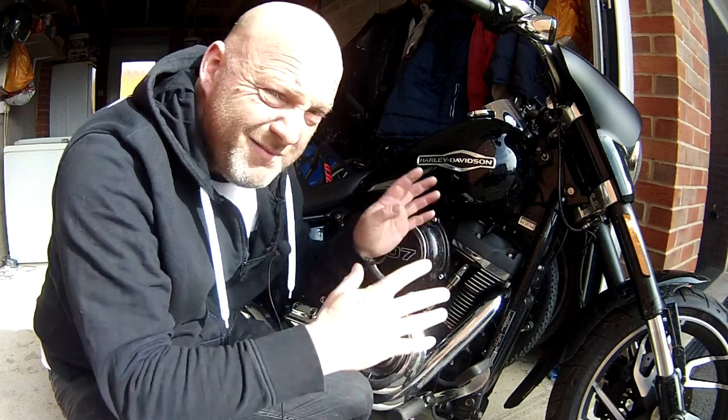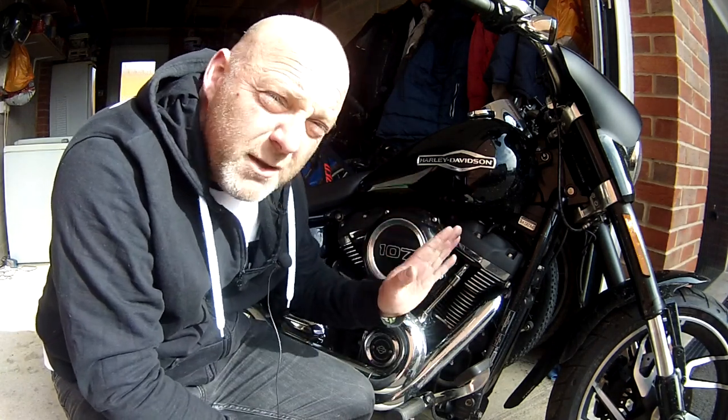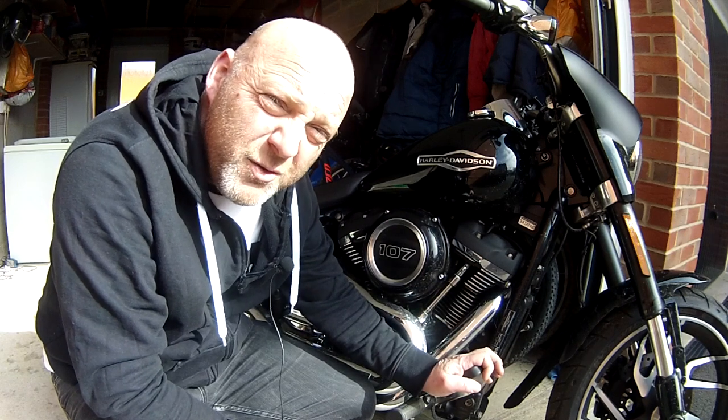So in this video I'm talking about the Harley-Davidson Sportglide — specifically the rear brake pedal and how you can adjust it.